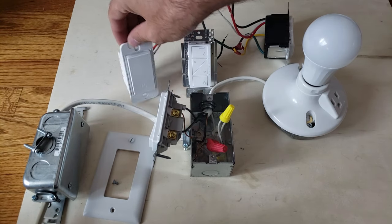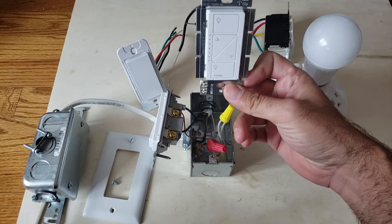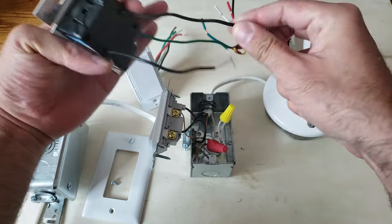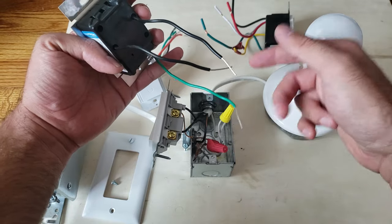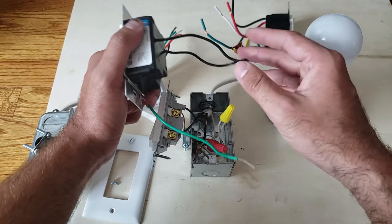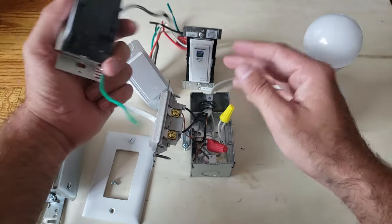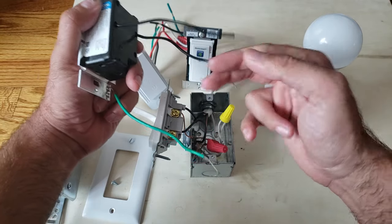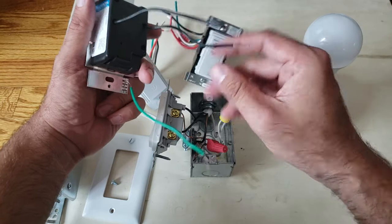Now I want to show you something different — this Lutron Caseta light switch does not require a neutral wire. On the back, all we've got is two wires and a ground. These are smart switches too — you can control them with Alexa, Google Home, or your phone. The difference is the Leviton and One Hour Smart Home switches connect directly to your Wi-Fi network, while these Lutron Caseta ones require a Lutron Caseta lighting hub, which just plugs in next to your router.